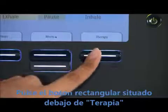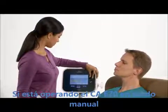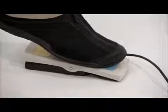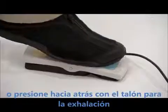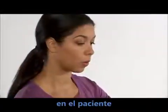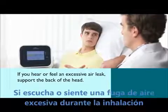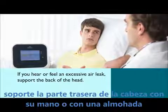Press the rectangular right button below Therapy to begin treatment. If you are operating CoughAssist T70 in manual mode, slide the control lever to the right to trigger an inhalation, or press forward on the optional foot pedal. When the inhalation is complete, slide the manual switch to the left or press back on your heel for an exhalation. Position the mask, mouthpiece, or trach adapter on the patient. When using a mask, make sure it is well fitted to eliminate possible leaks. If you hear or feel an excessive air leak during the inhalation period, support the back of the head with your hand or a pillow to improve the seal.